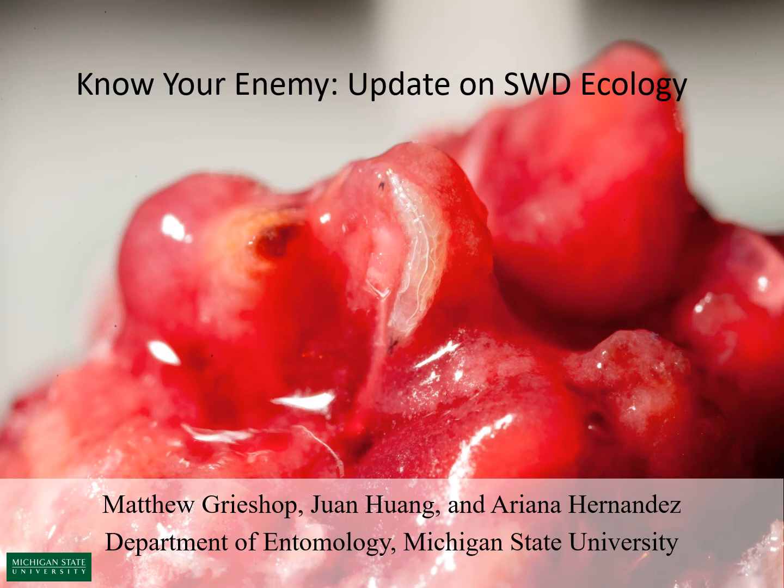Hello folks! Thanks for coming to this Know Your Enemy update on spotted wing drosophila ecology. This talk was developed by myself, Matthew Grishup, Dr. Joanne Wong, and Ariana Hernandez. We are all with Michigan State University Department of Entomology.